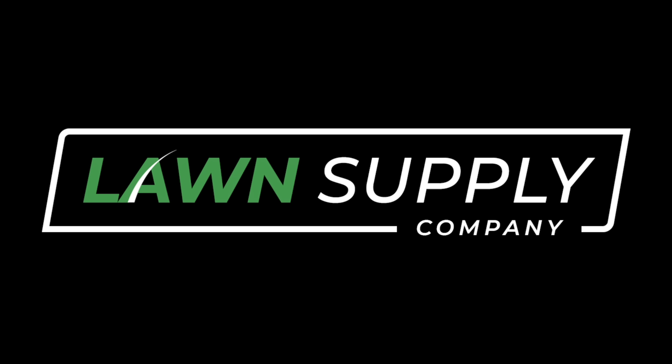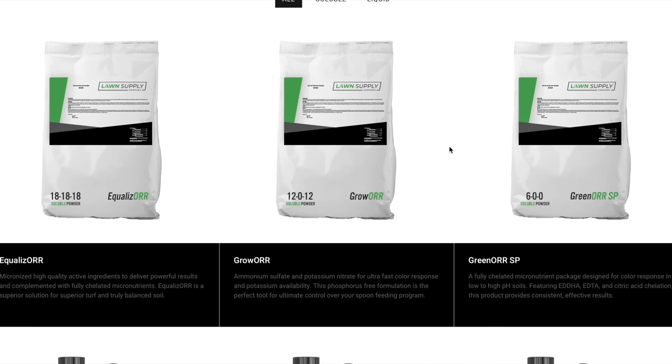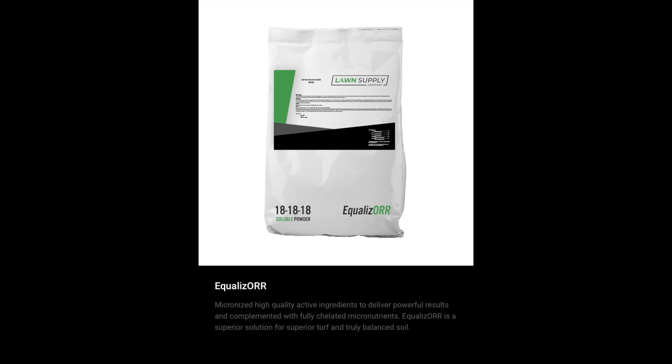Today I want to talk about something I've been working on for the winter and beyond — a new brand I'm starting called Lawn Supply Company. There are broader visions for what it might become, with ideas for the future and growing out a product line. I wanted to finally introduce it to everyone, share the hard work that's been going on behind the scenes, and tell you about some products that are coming out very soon.